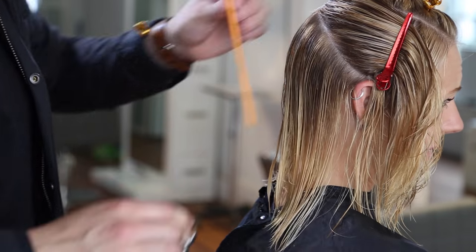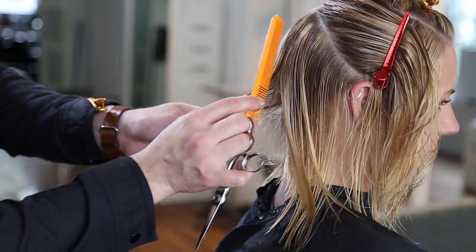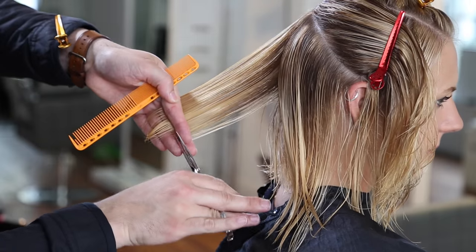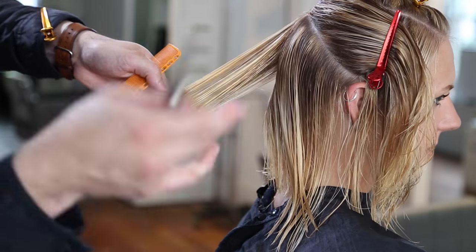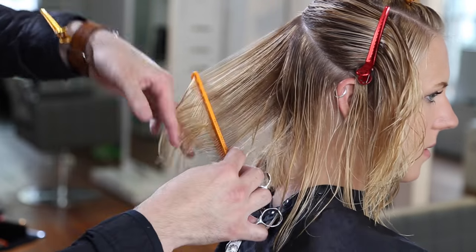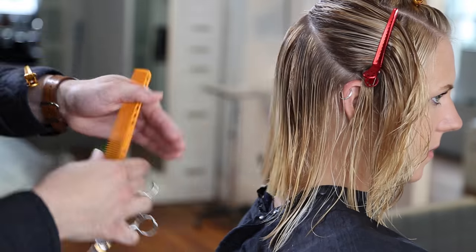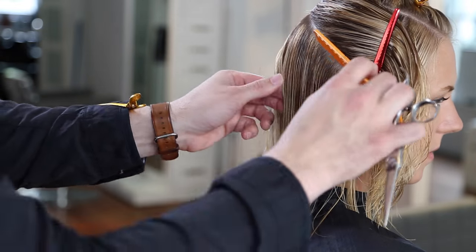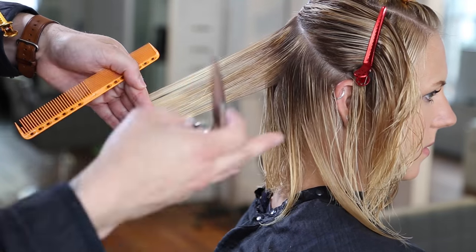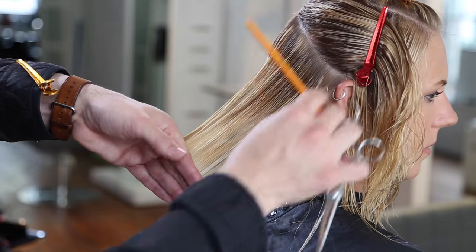Now we're going to start on the right-hand side. The biggest difference between the right and left side is my hand positioning — my hand is now going to be pointing down, whereas on the opposite side it was pointing up. As I've said in many videos, you always want to comb the new hair towards your guideline. Every section I take, I comb that section to the guide instead of pushing the guide from where it lives and bringing it to the new hair — because if you move the guide from where you want it, it's not a guide anymore. Still using the fine teeth of the comb, finger angled down, keeping that zero degree towards the top of the section, and staying consistent.